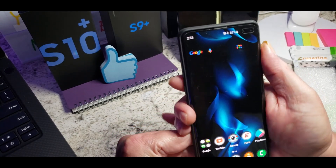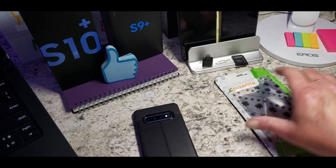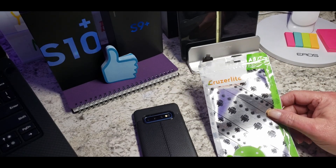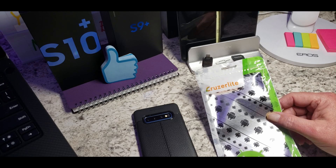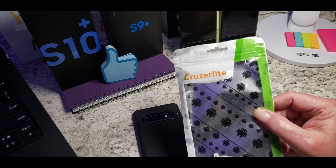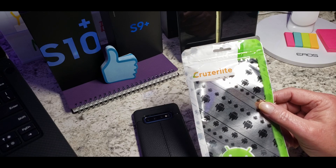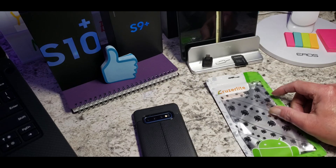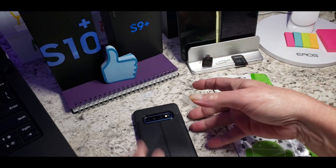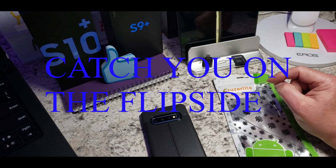So once again folks, this was a quick review on a case I got off of Amazon for the Galaxy S10 Plus. It does come in all the different S10 models and lower down for your S9 and S9 Plus as well. Once again it's by a company called Cruiser Light, picked it up on Amazon — you might want to give it a try. Big John Tech Reviews, thanks for watching. Don't forget to hit the like button and please put some comments down below about what you think of this case. Nice case — catch you on the flip side, thanks everybody!